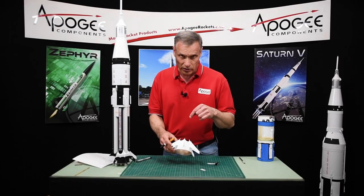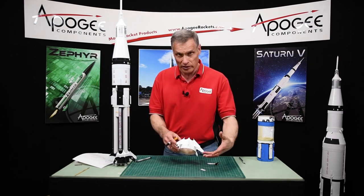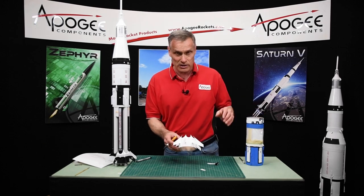So when I come back I should have this all marked off, and then we'll start putting the tape on to get it to this point so we can paint it black. I'll do both pieces at the same time.